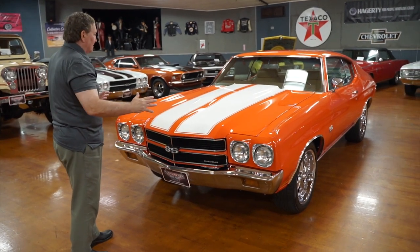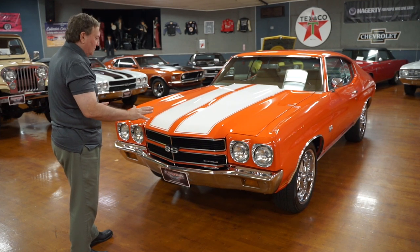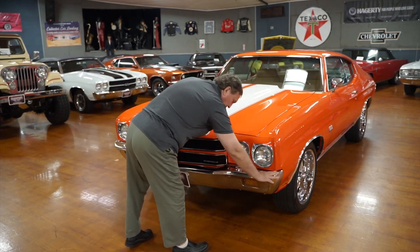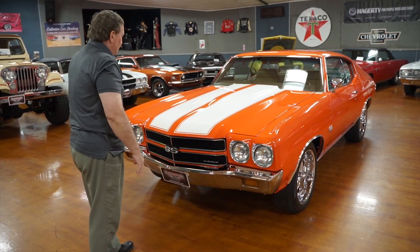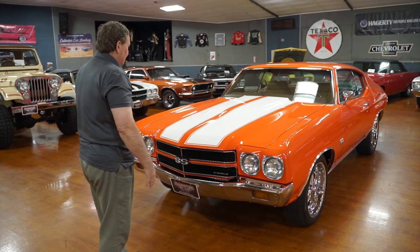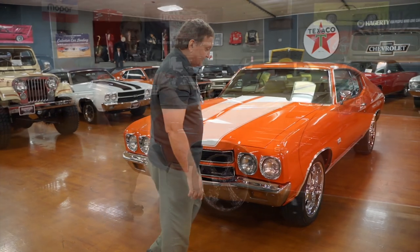The front end of this car is exemplary. There's not a single panel or piece out of place, no defects in the chrome, no marks on the top of it from anyone putting their feet up on it through the years. The paint is just that deep — it looks like you can dive into it, like it's wet all the time. The front end of this car is flawless. Let's go down to the side.